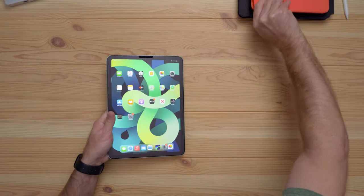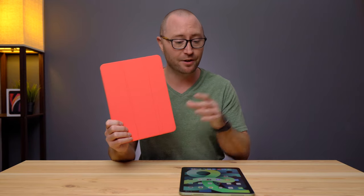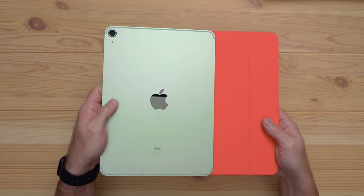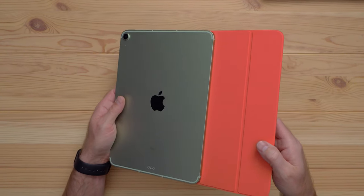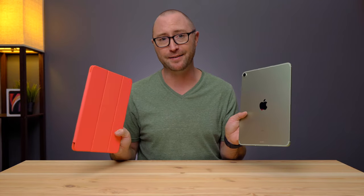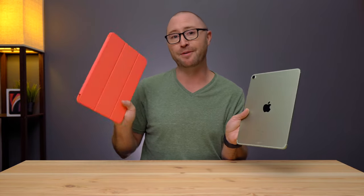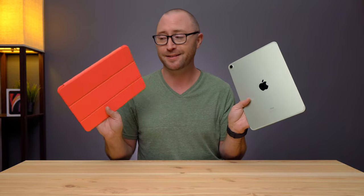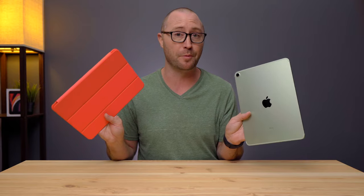One of the first things you may want to get is a case of some kind. I've got this Apple Smartfolio case for the iPad Air 4 — the pink citrus case — and I think it looks really nice with the green. This iPad is not mine; I just get to review and test it before it goes back to its real owner.